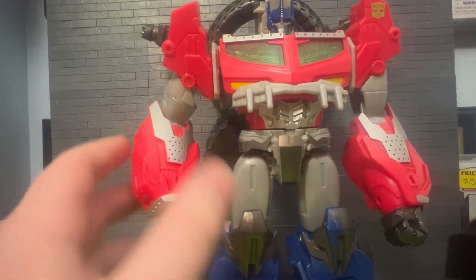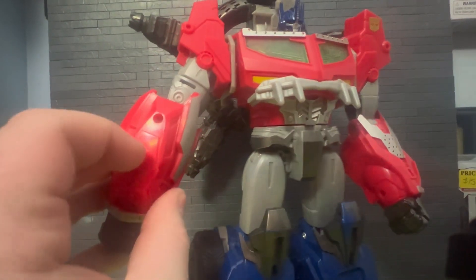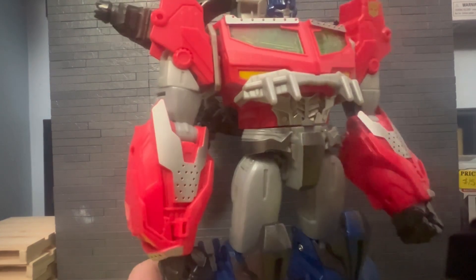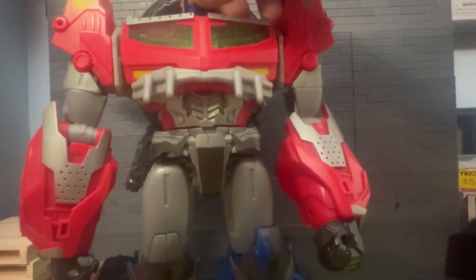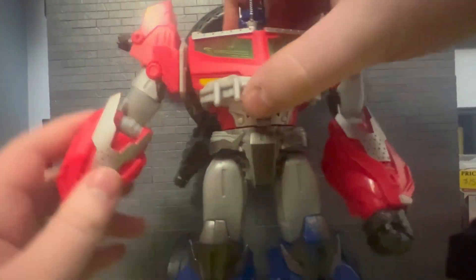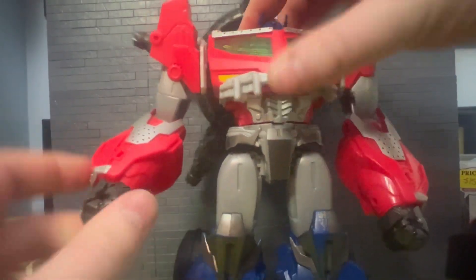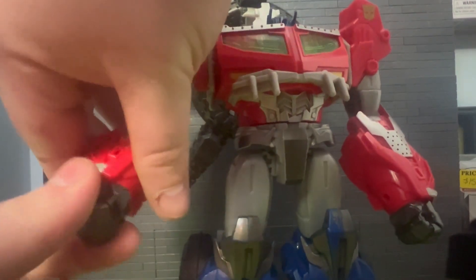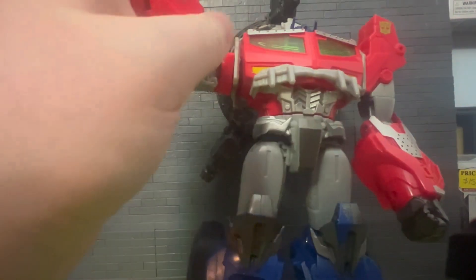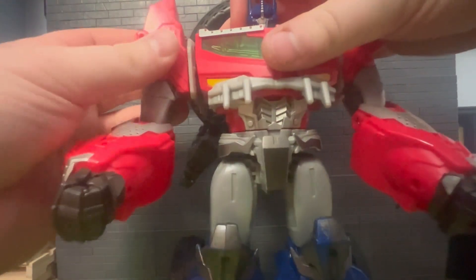I'm pretty sure the hands are five-millimeter ports, same as the pegs on the side, so 3D printing some swords would be cool. For articulation: the head just swivels and can look down basically for transformation. Arms go out, bicep swivel, single-joint elbows, nothing at the hands. You can technically get a butterfly joint out of him, though this one is kind of loose — it just tabs in for transformation.